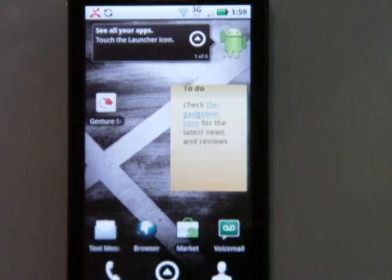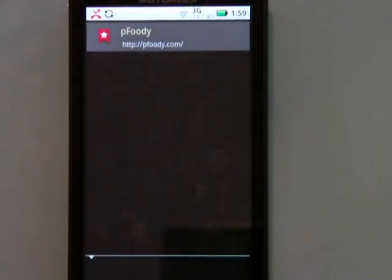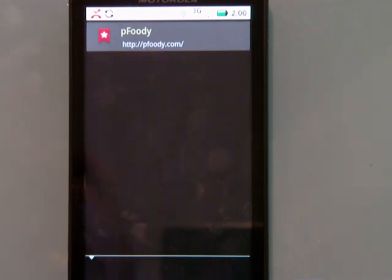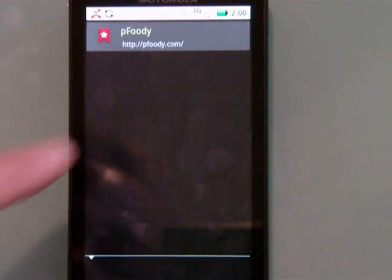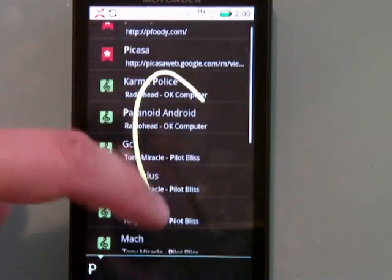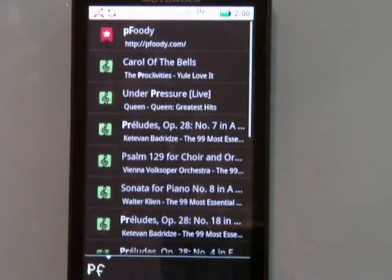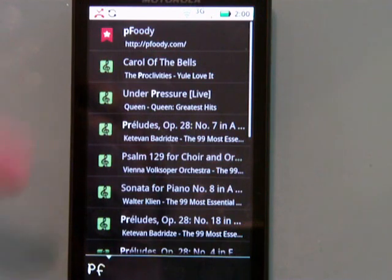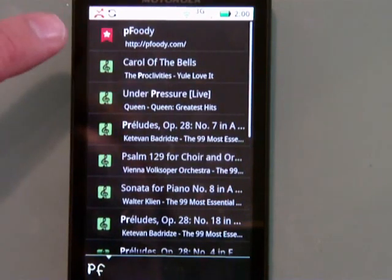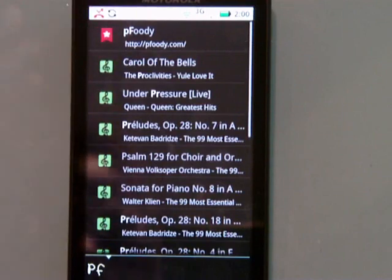I'm going to go back to home because the other thing I want to show you quickly is gesture search — I want you to see it live. It remembers the last thing you searched for, which happens to be what I'm going to search for in this demo. All I've got to do is start writing the letters. If I write P, it puts in a P. Then F. I've set this up to only search my music and bookmarks. You see a bunch of different results — PRs and PFs — because it thought the F could be an R. So 'under pressure,' 'proclivities,' all kinds of things.